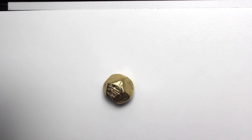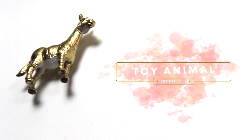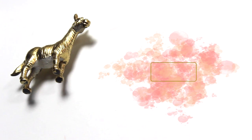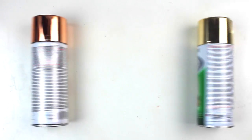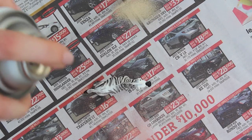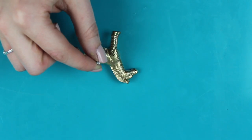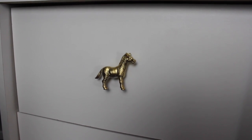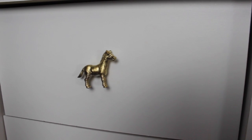I love how this drawer pull completely transforms the furniture piece and adds an expensive touch to it. The final drawer pull and easiest one is the toy animal. All you want to do is take any toy animal of your choice and any color spray paint — I went with a gold metallic — just spray paint it, and once it is completely dried you can take your glue and glue on your screw to the back, and that's it. This drawer pull is super playful and could be a lot of fun using a ton of different animals and could even be done in a kids room.